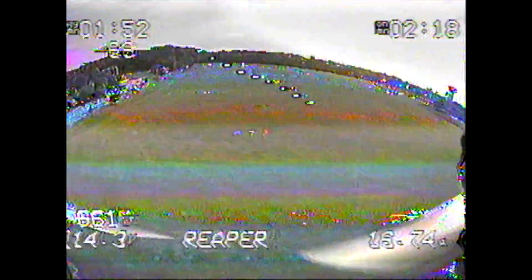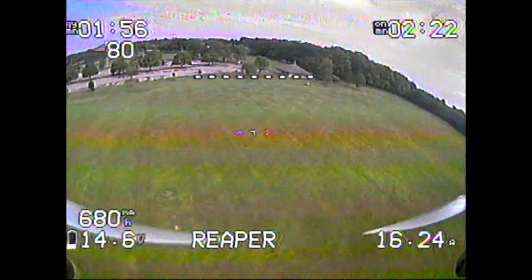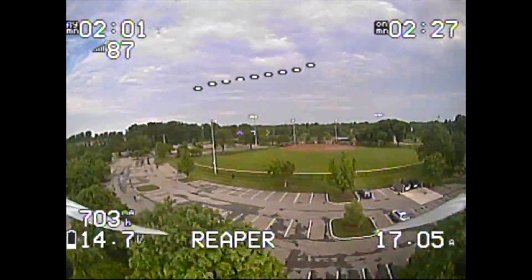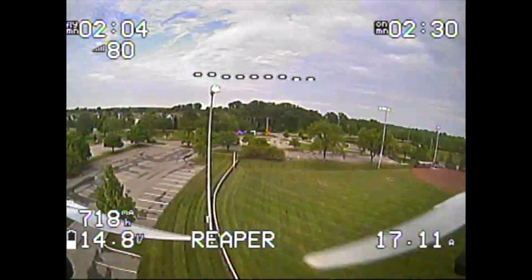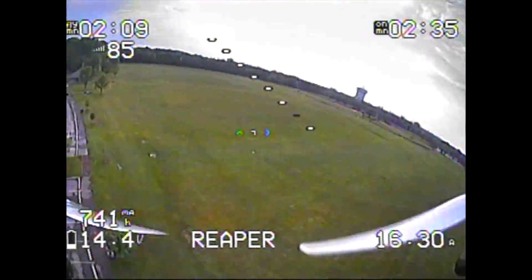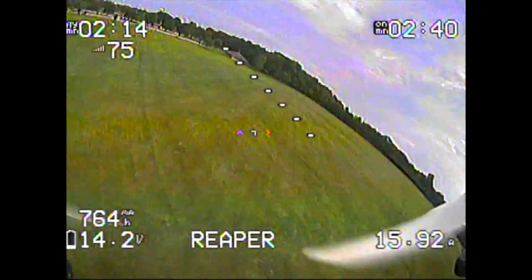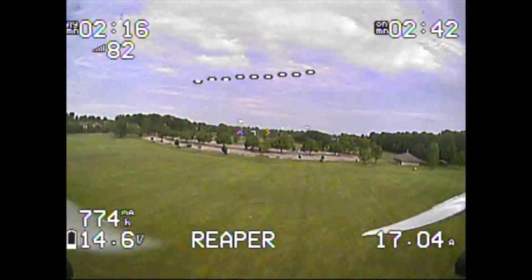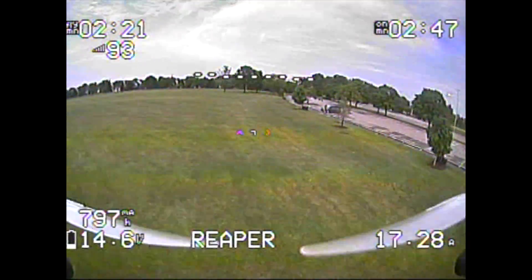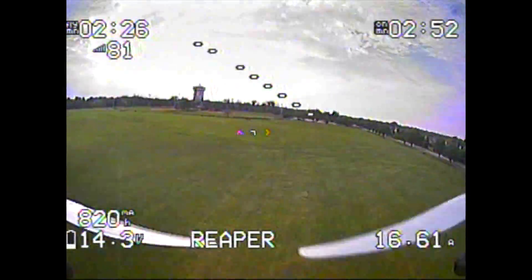One thing I'll have to address is my rates. I have the same 800 degrees per second with 30 percent expo as I do on all my other quads, but I'm just not feeling that same touchiness that I really like — this thing feels a little more sluggish. That might be because we're spinning props out instead of props in; I think there's just a little more bite with props in. I'm no scientist, so you guys can correct me in the comments.